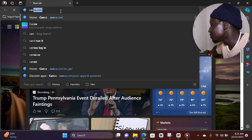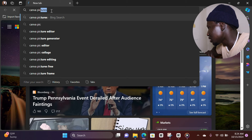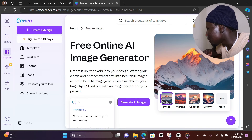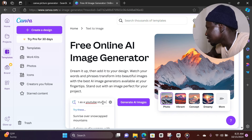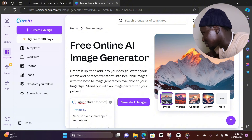First thing — go to your browser and search for the Canva AI image generator. Just type it in your browser. Select it, click on it, and then search for 'sitting room as a YouTube studio for a content creator.' Then click Generate when you're done.